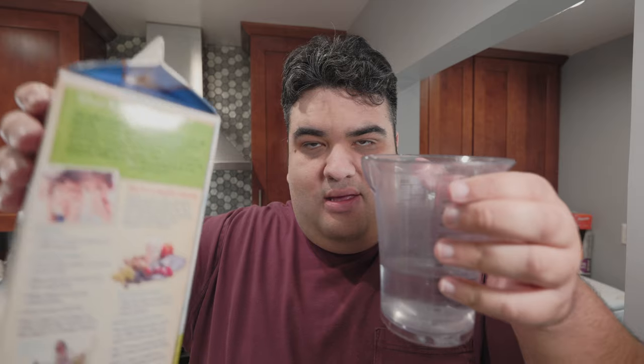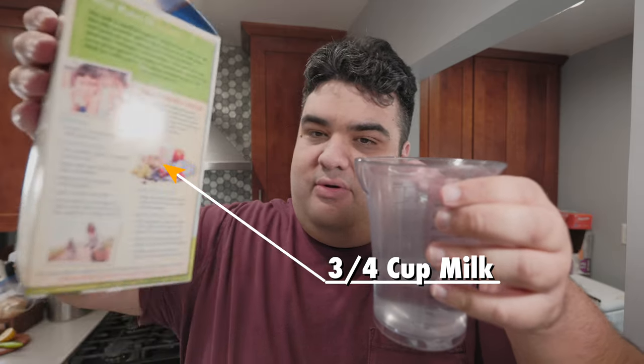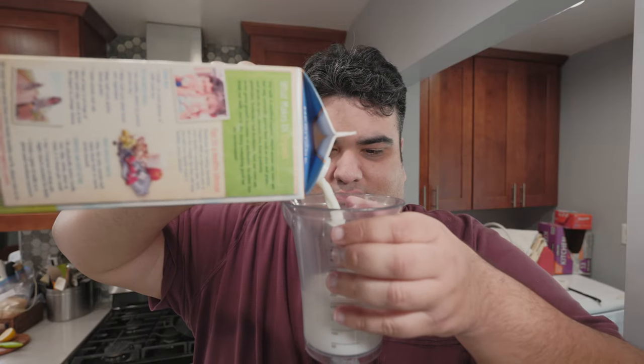To make our Wonder Bread, we start with the wet ingredients. In this cup, combine three quarters cup of water and three quarters cup of milk. Stick this in the microwave — I don't know exactly how long since it depends on your microwave — but nuke it until it's about 100 degrees. It should feel nice and warm without causing any pain. It needs to be warm so we can activate the yeast.